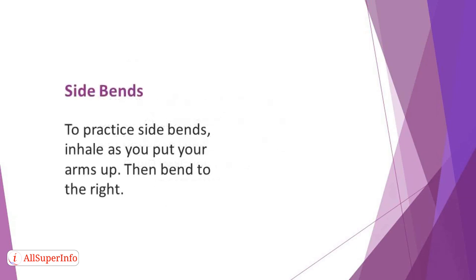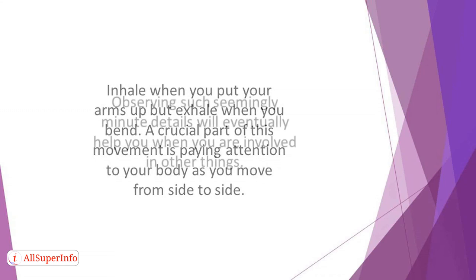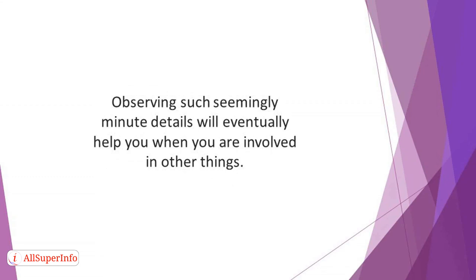To practice side bends, inhale as you put your arms up. Then bend to the right. After that, bend to the left while inhaling and exhaling. Inhale when you put your arms up, but exhale when you bend. A crucial part of this movement is paying attention to your body as you move from side to side. You should also pay attention to the position of your head all through the routine. Observing such seemingly minute details will eventually help you when you are involved in other things.